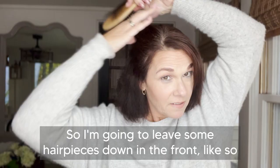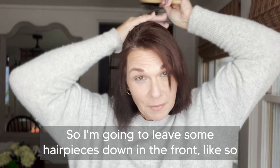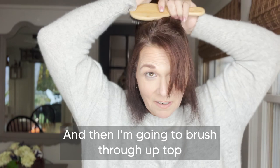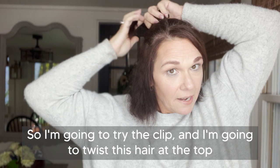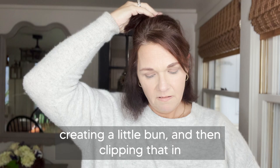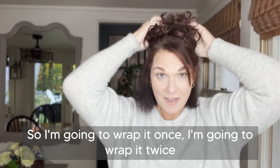So I'm going to leave some hair pieces down in the front, and then I'm going to brush through up top. I like to wear my hair like that. So I'm going to try the clip and I'm going to twist this hair at the top, creating a little bun and then clipping that in. I'm going to wrap it once, wrap it twice, and just like that I have a fun little pop-up do.